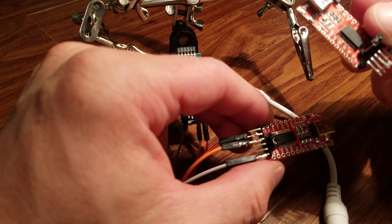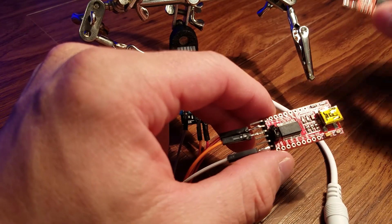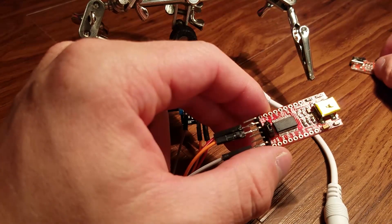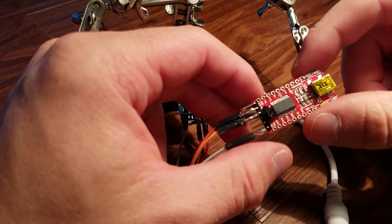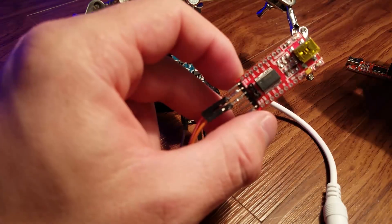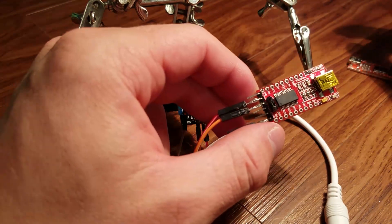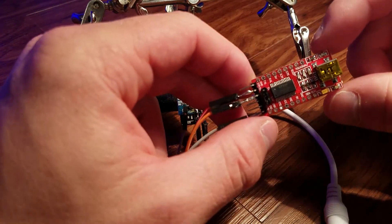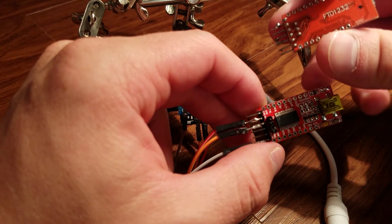This generic one fried on me — I'm not sure why. So I ordered another one from the same Amazon link and got this one. I've heard that these do bad flashes, so use it at your own risk. Try to get a genuine one if you can.